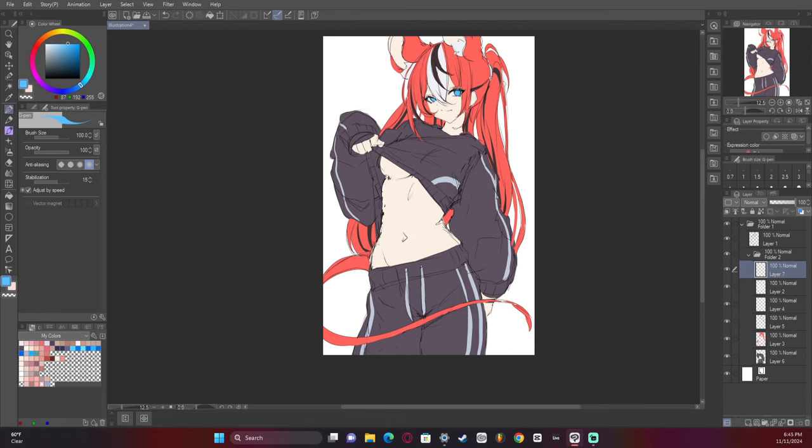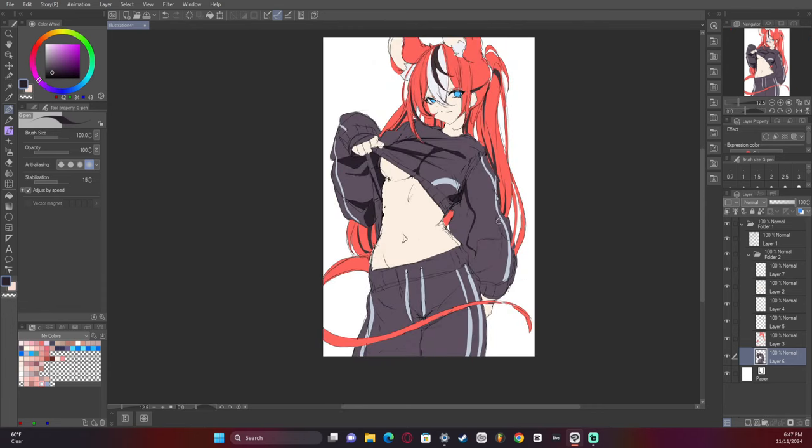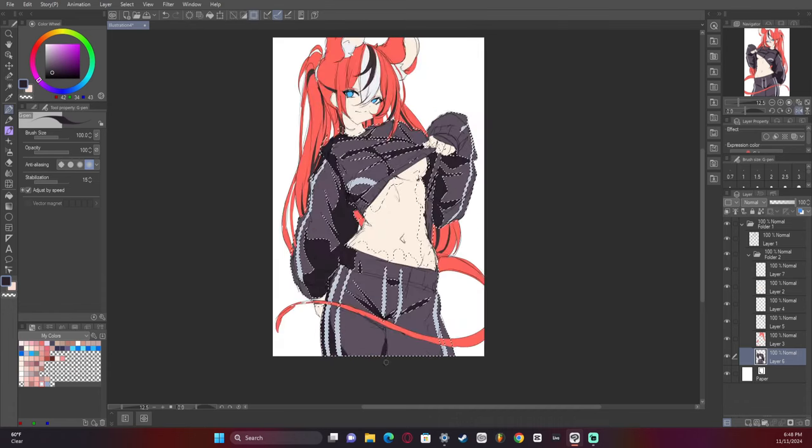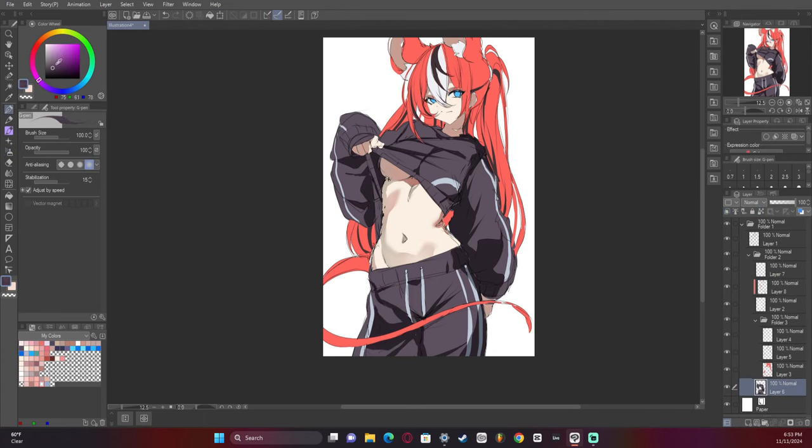Also, I changed the hoodie — the top and the bottoms — into kind of athletic wear, but very baggy athletic wear. It was my first time drawing baggier clothes that are a bit thicker, so I had to do the shading a specific way. I think I did all right — I definitely wasn't perfect, but I'm getting better at clothes. It's just taking a while.